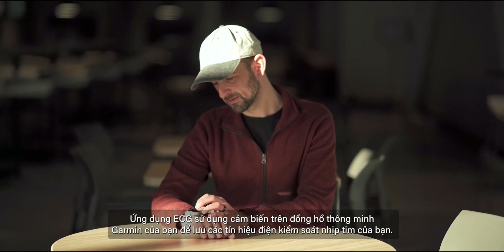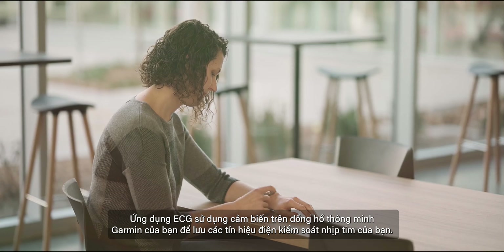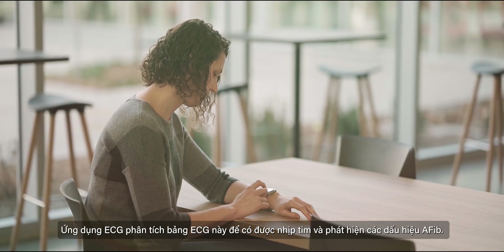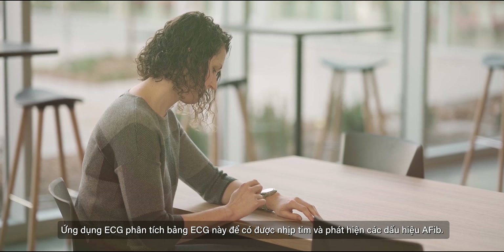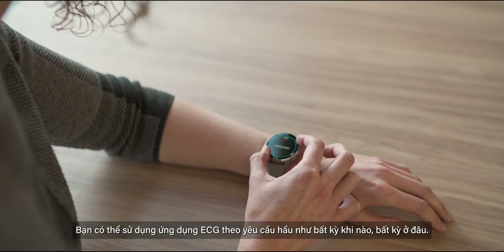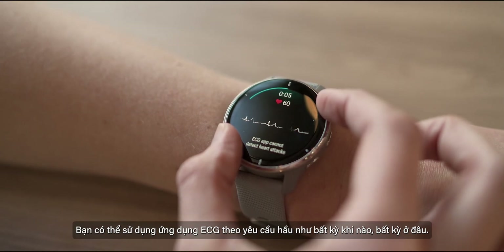The ECG app uses sensors on your compatible Garmin smartwatch to record the electrical signals that control how your heart beats. The ECG app analyzes this ECG recording to get your heart rate and detect signs of AFib. You can use the ECG app at your own discretion virtually anytime, anywhere.